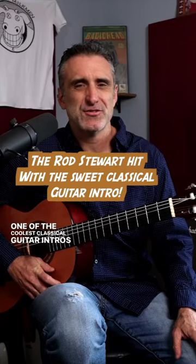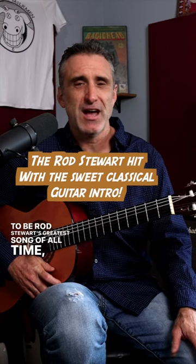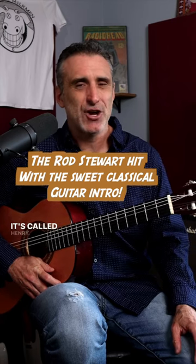One of the coolest classical guitar intros happens on what I consider to be Rod Stewart's greatest song of all time, Maggie Mae. The classical guitar intro has a name — it's called Henry.